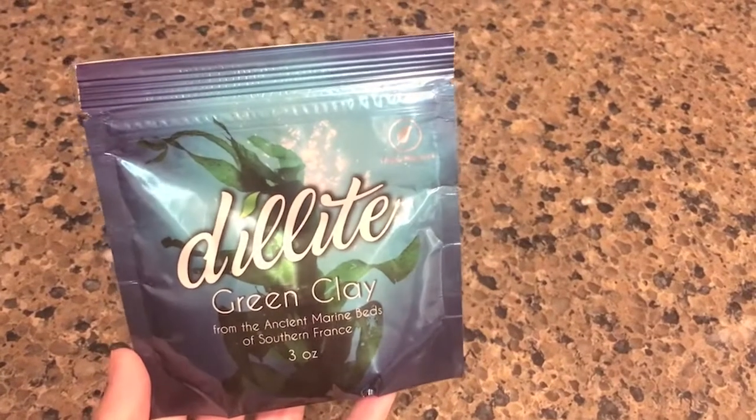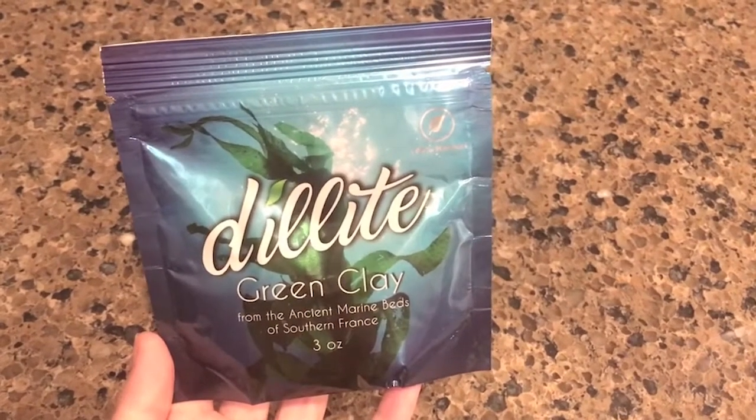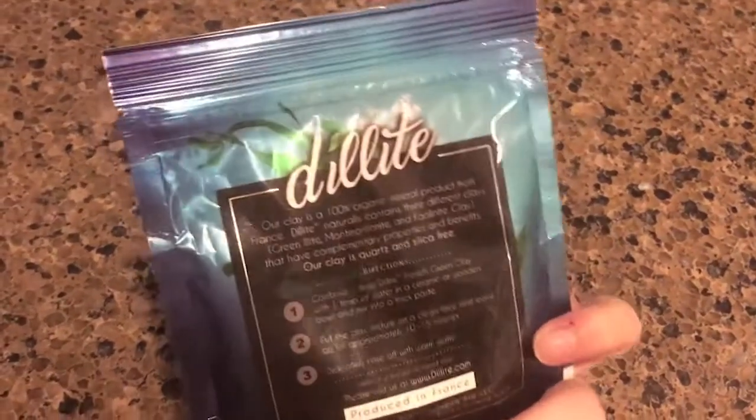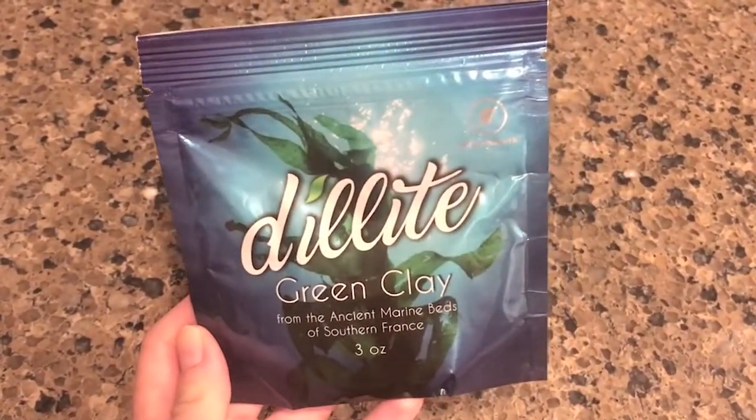So here's the mask — it's in a packet, you rip it open. Maybe you want to read the instructions first. All you need is a tablespoon, some water, and a bowl to mix it in — preferably a ceramic or wooden bowl.